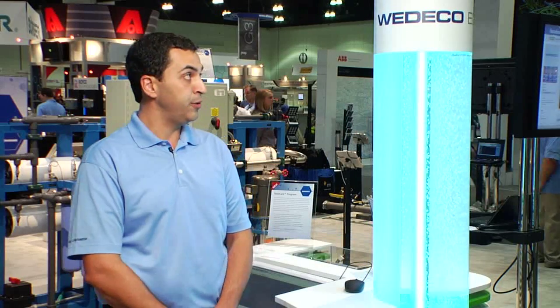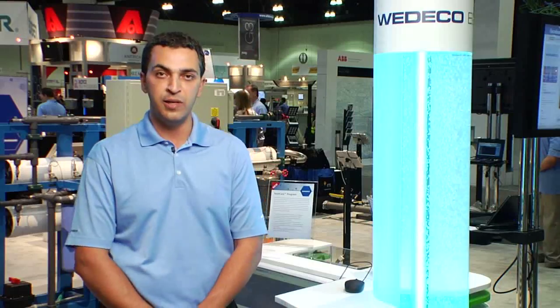Hi, I'm Phil Pino. I am the Total Care Program Manager for Wedico. I'm here to introduce to you the Wedico EcoRay UV Disinfection Lamp.